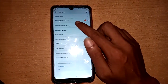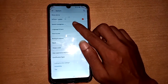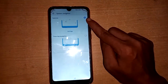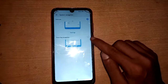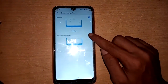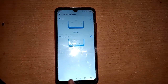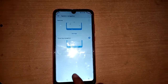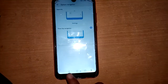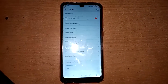I see the options: software update, system navigation. I press System Navigation. I select the 3-button navigation option, and now the back button, home button, and other buttons are showing — the navigation bar is now showing on this phone. Problem solved! Thank you, bye bye.